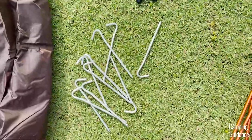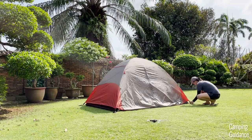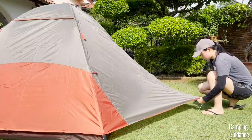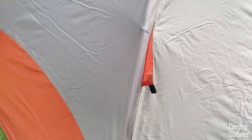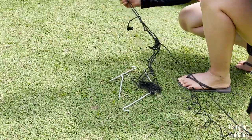After that, use four of the provided stakes to stake down the four corners of the tent using the webbing loops near the buckles. Then make sure each vestibule has been zipped up before staking the two vestibules down — one at each length of the tent. Next, look for the orange guy-out points with black webbing on the outside of the rainfly for attaching the provided guy lines.